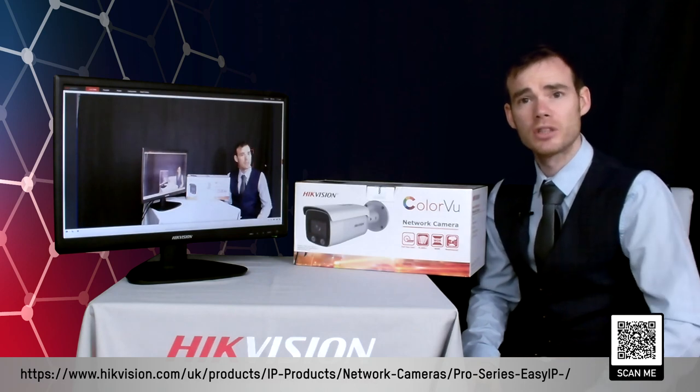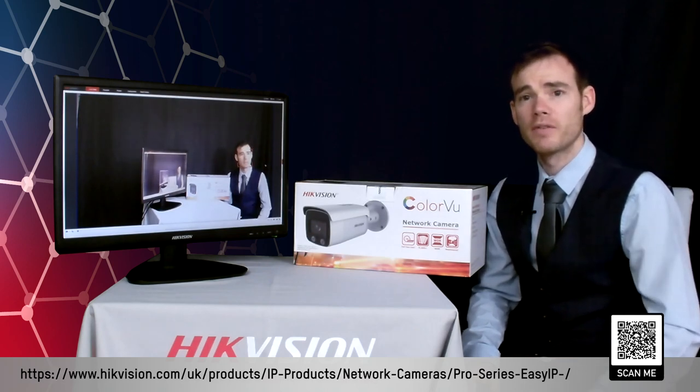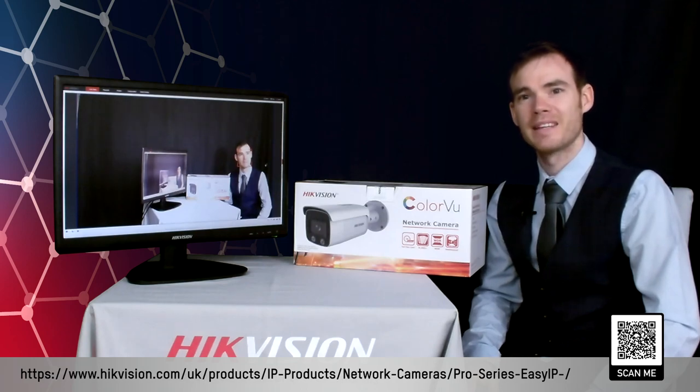Again, as always, speak to your distributor — they'll be able to provide further information as well as pricing for these devices. Thank you.